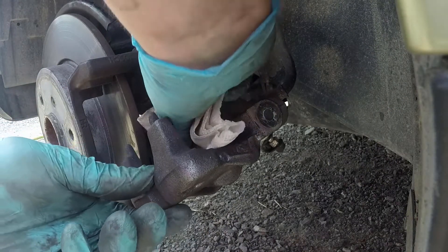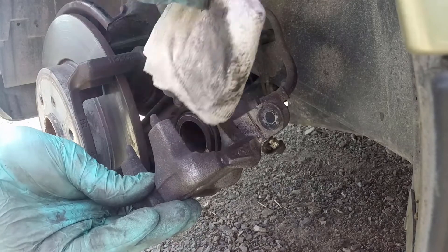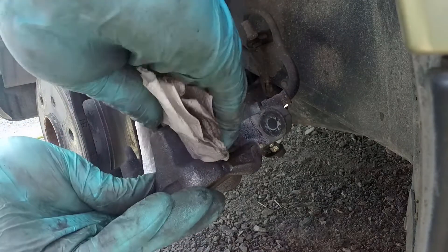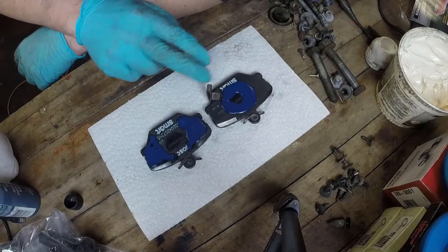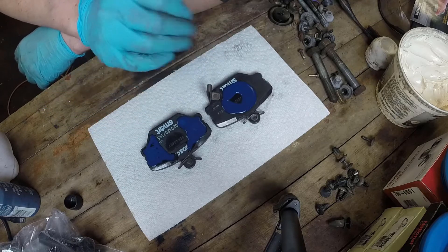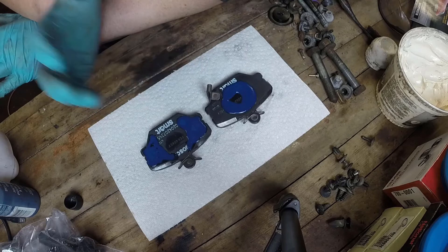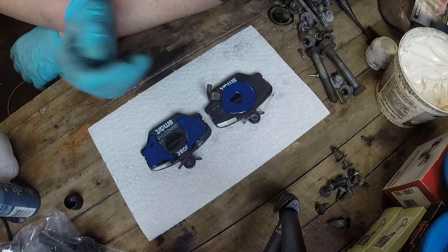Just going to give my caliper a quick clean — cleaning the piston where that surface will touch the pad and then cleaning the back of the bracket. By having those surfaces nice and clean, we're making sure that the Disc Brake Quiet is going to stick to the caliper and keep those pads from making any noise. I can see the product is changing colors because it's starting to set up and dry out. I did get a bit too much product on there — the bottle just squirted right out — so I have to wait a little longer for it to shrink and get tacky properly before putting it back in the car.